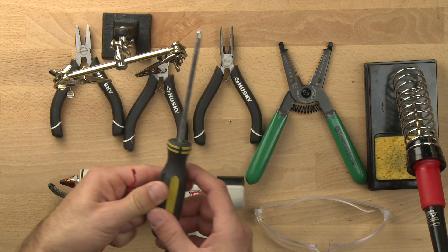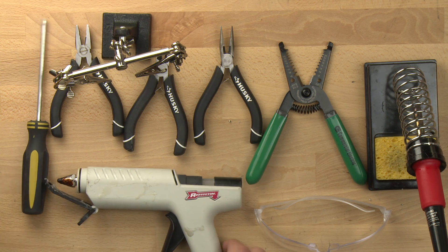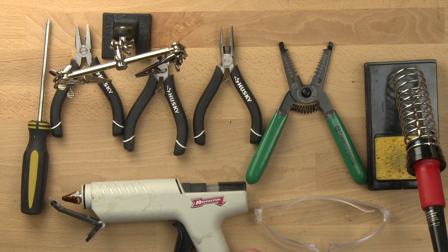This is a Phillips head screwdriver. We can use that for poking a hole in our bottle caps. And of course we've got our hot glue gun — that's going to allow us to melt the hot glue and connect different parts.